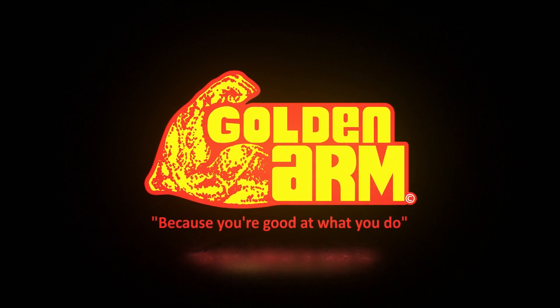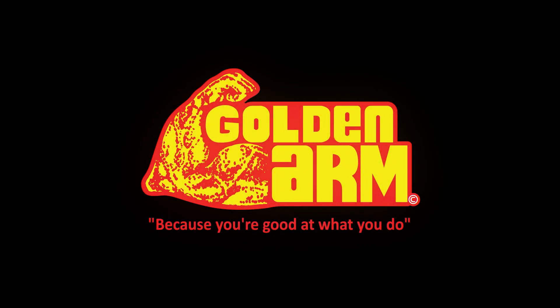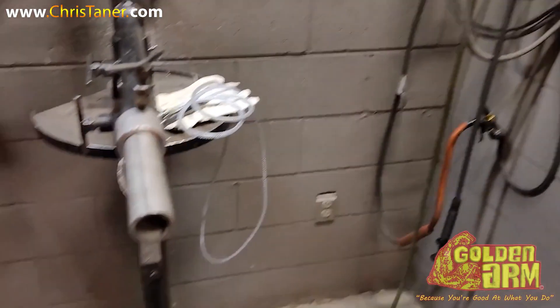Golden Arm, because you're good at what you do. Alright, so today I'm back out here in the weld booth testing some rocks. What did we get today? $41.50. So something a little bit different.